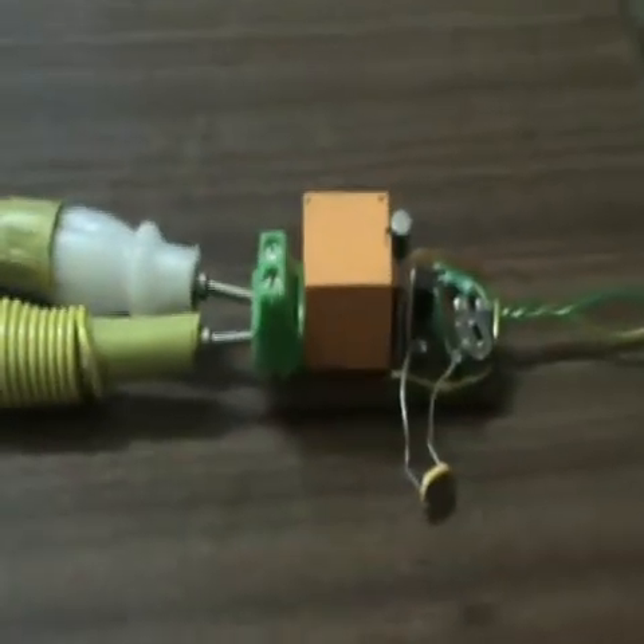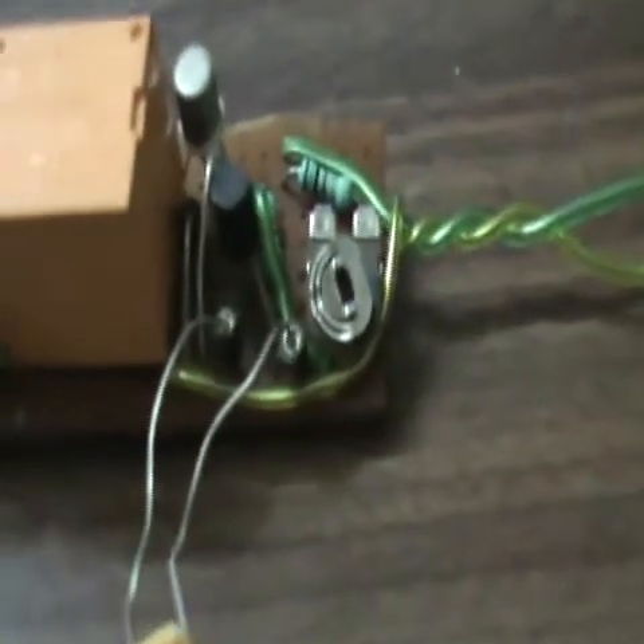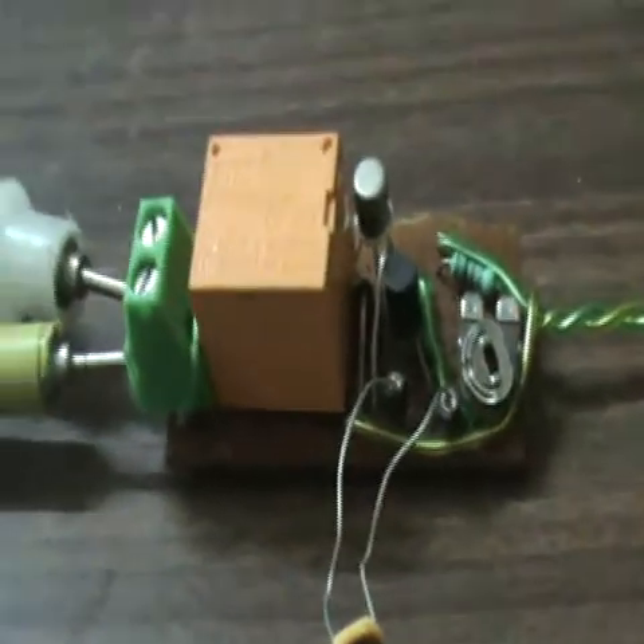I have made this video to show you the two-transistor based module. There are plenty of circuit diagrams available on the internet; I derived this from one of those sites. It consists of two transistors.